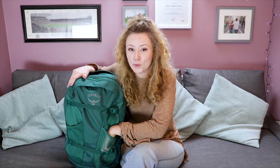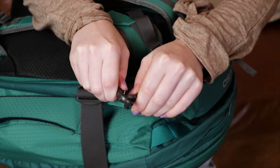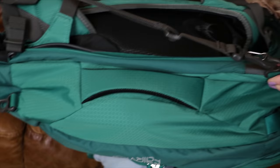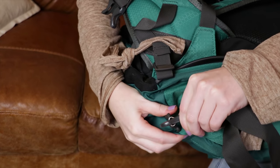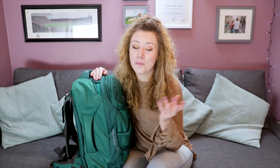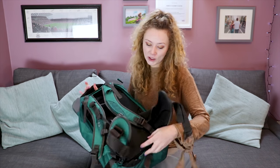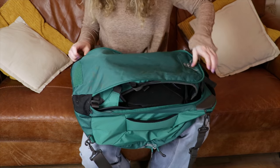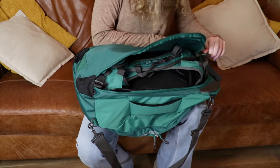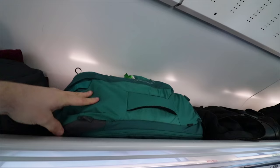The only downside to the mesh pockets is that when the bag is very full, there's not much room to put things in. However, they are still big enough for a small bottle of water or a packet of chocolates. The Osprey Fairview also includes a shoulder bag strap, which you can connect by clipping it onto the two external loops. We do recommend carrying this bag on your back though, as it's just too big and heavy at full capacity to use as a shoulder bag. One of our favourite things is that you can hide away the straps — you simply unbuckle, pull out, unravel, and zip it up all the way around, hiding the shoulder straps and hip belt, which is perfect when travelling on a train or plane.